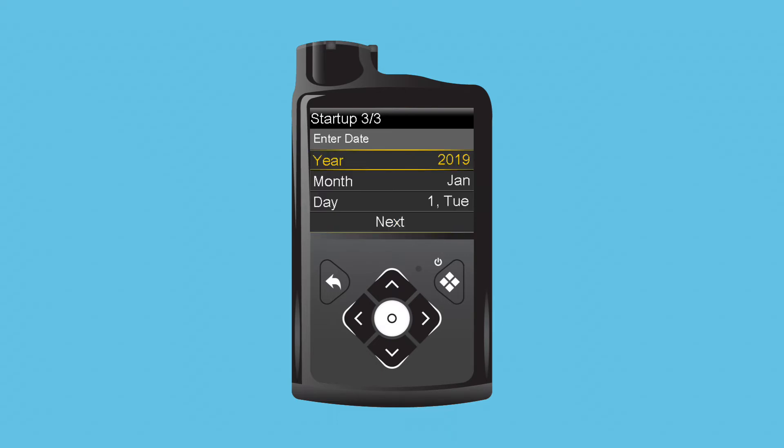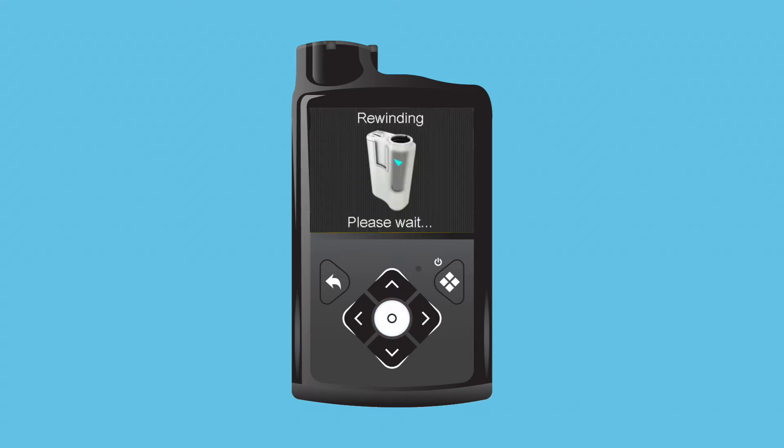On the next screen, year is highlighted. Clara selects the correct year and moves on to month. She selects month and uses the arrow to choose her current month. She presses Select and selects day. To finish, she selects Next. She sees the rewinding screen briefly appear and receives a message confirming that her initial setup is complete. She selects OK.